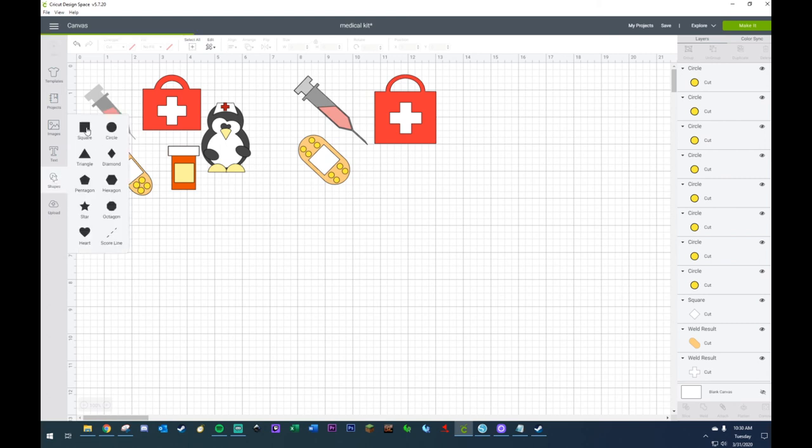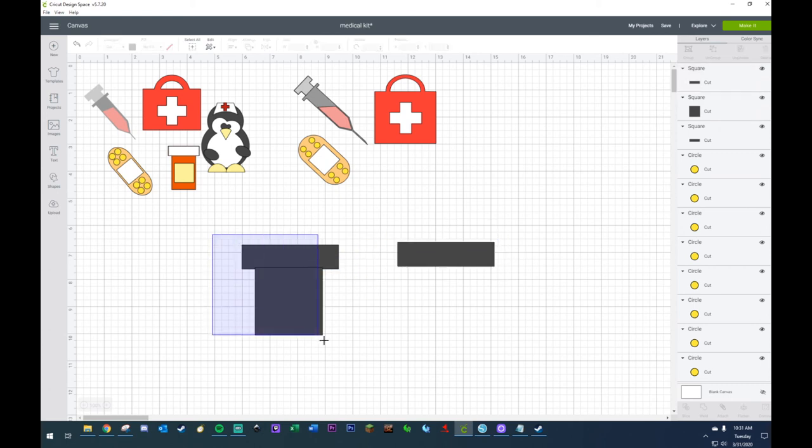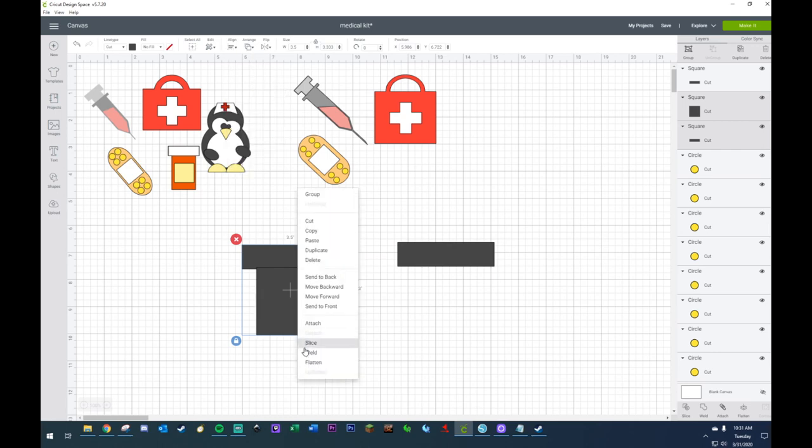Very much like I've been doing before, I'm just going to grab myself a square and turn it into a rectangle. Copying it, taking it off the lock, and elongating the other direction. You can make your medicine bottle look thick or thin — it's really all up to you, there are so many types of medicine bottles out there. I'm going to duplicate the top — that's going to be the lid — and put this in the middle, so I'm going to go center horizontally and weld.